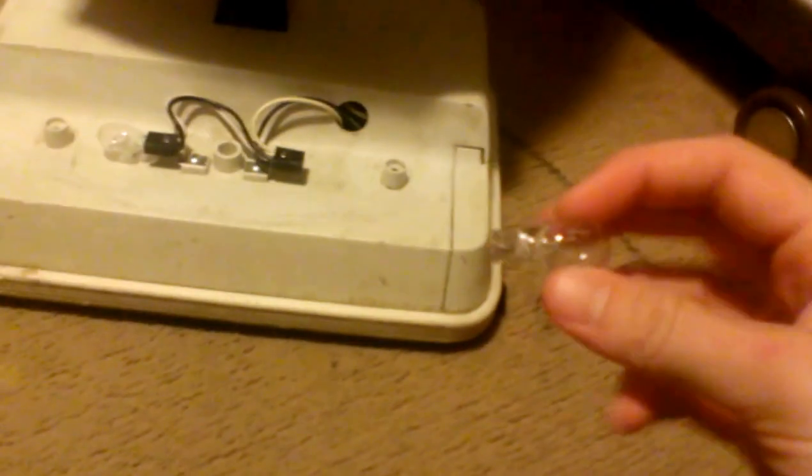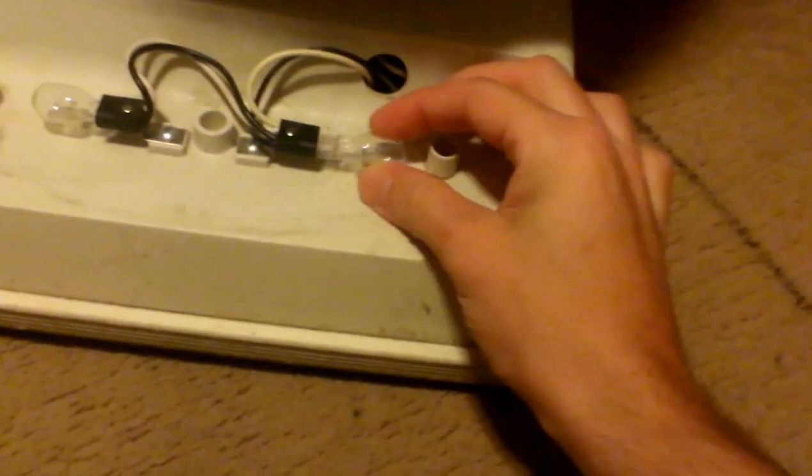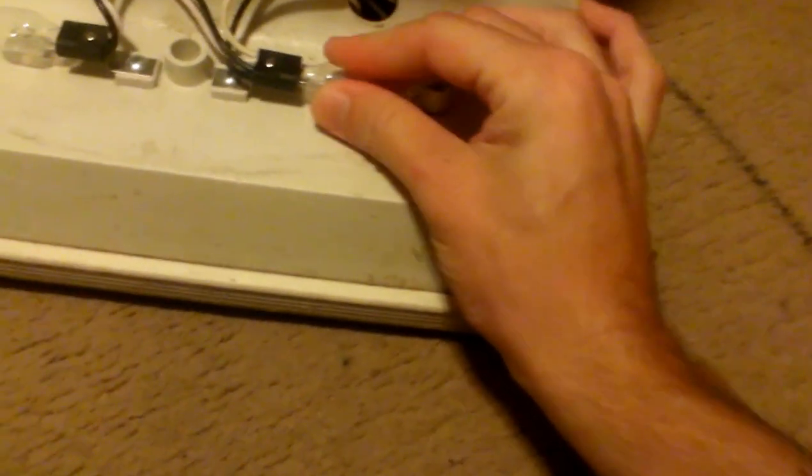Now this bulb is still good — it's starting to get worn out, but it's still good I guess. So I can put that in one of my other vacuums at some point. I'm going to put this new bulb in. Same way you pull it out, just put it in gently. Bam.